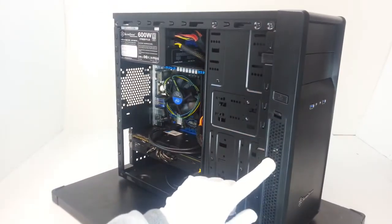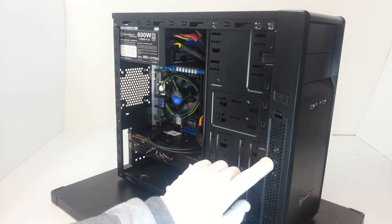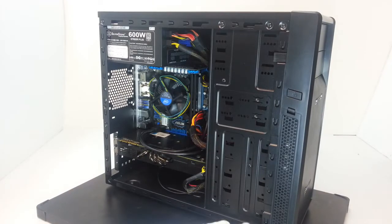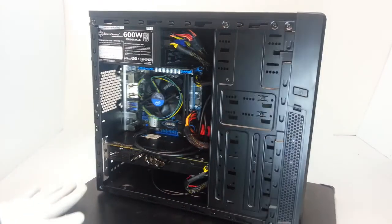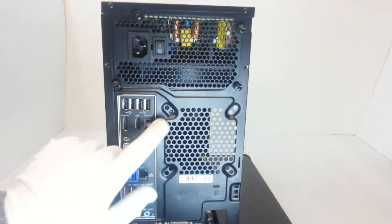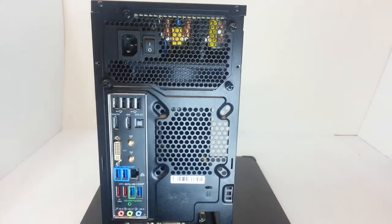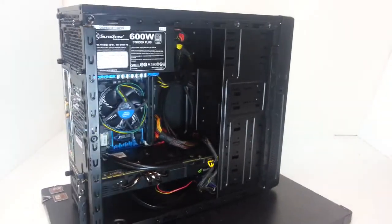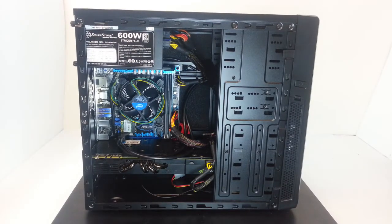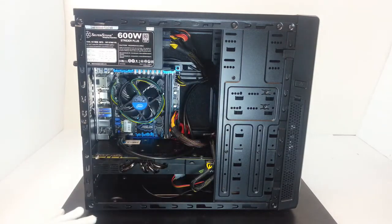Looking at the fans, we find a pre-installed 120mm fan at the front, but you can also install an 80mm fan instead. This is the only fan installed. In the back part we can find pre-drilled holes for a 92mm or 80mm fan. So this is it — it's a very cheap chassis but a quality one.